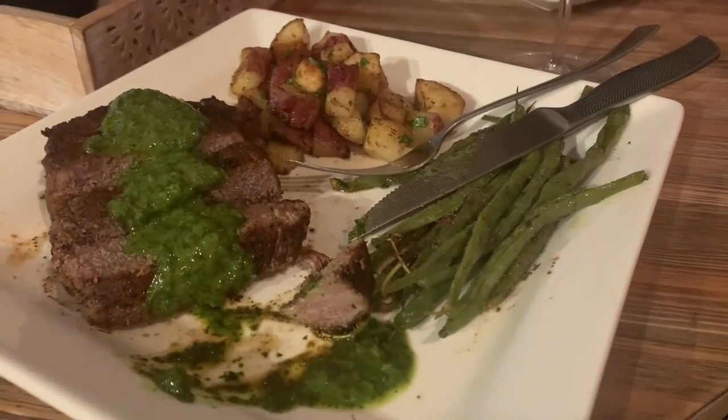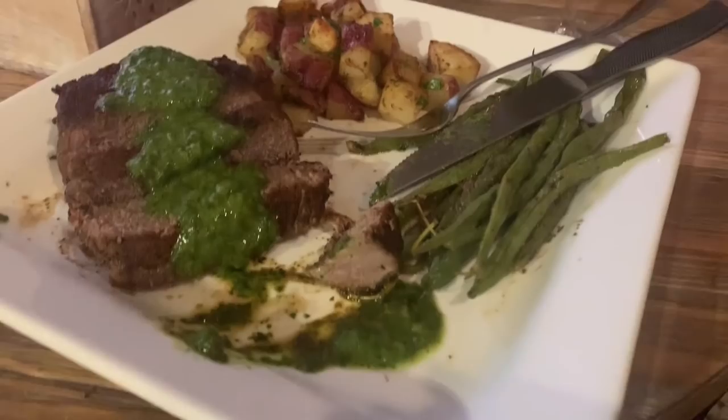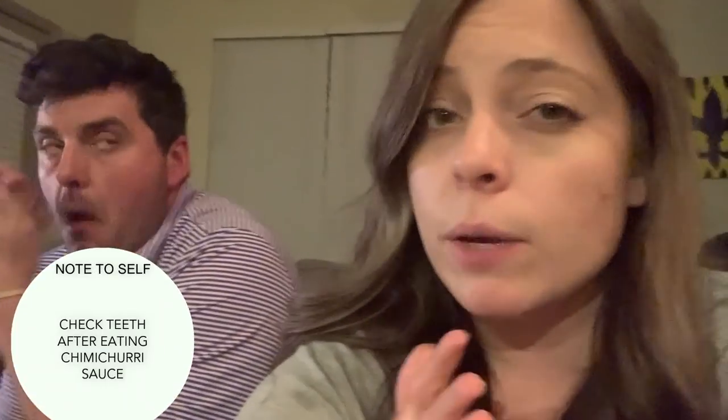This is how it turned out — it is so freaking good. Morgan is loving the potatoes; that's his favorite part for sure. He calls it the 'shimmy cherry sauce.' We both tried the chimichurri on its own and were a little hesitant, but with a bite of steak it was perfect. The red wine vinegar makes it less intense with the steak — I wouldn't change a thing.